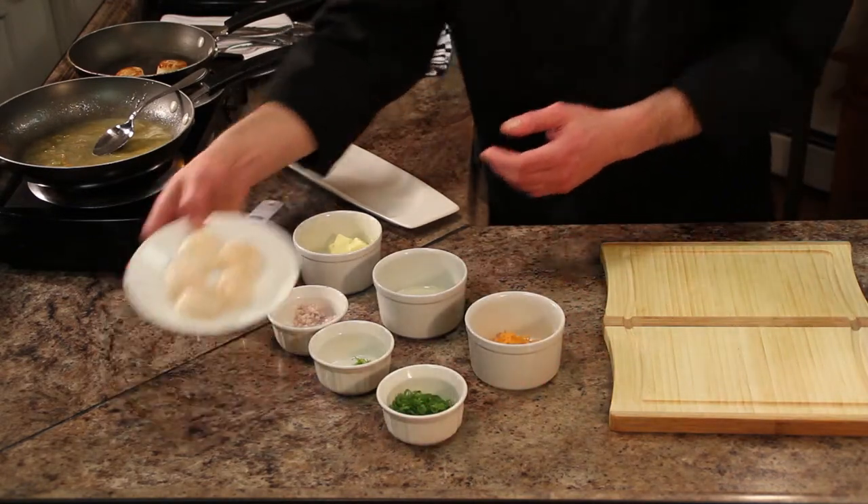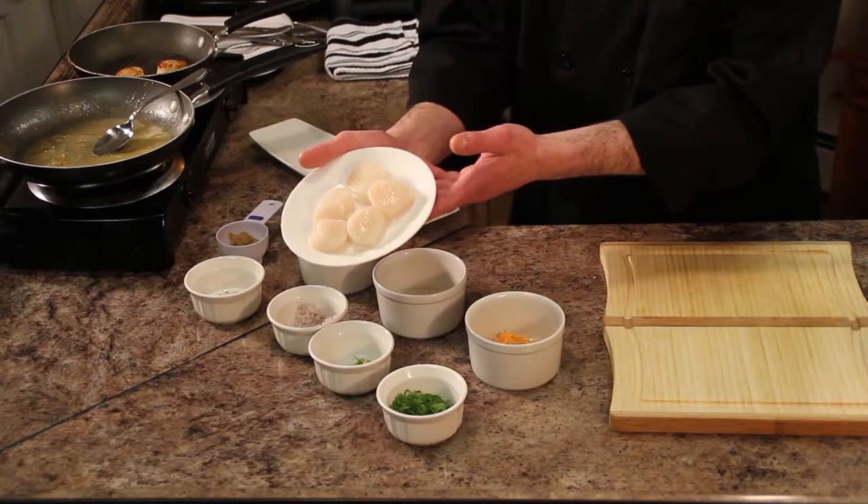And most importantly, we have our sea scallops. We picked out some nice beautiful sea scallops that we're going to teach you how to sear.